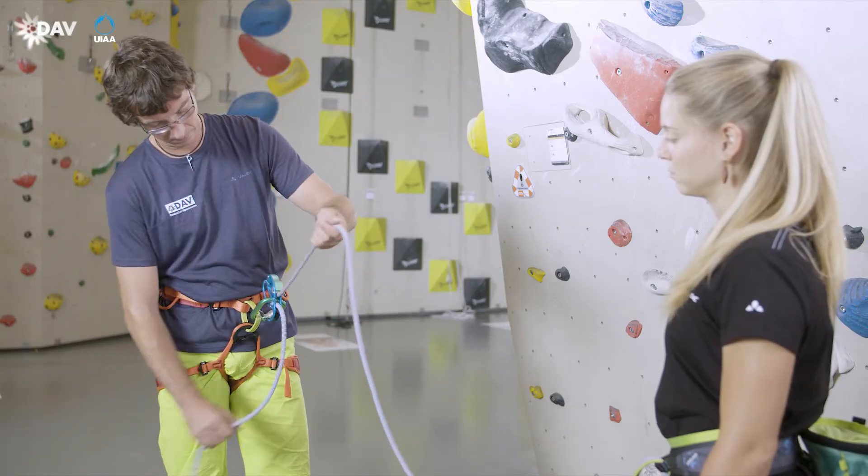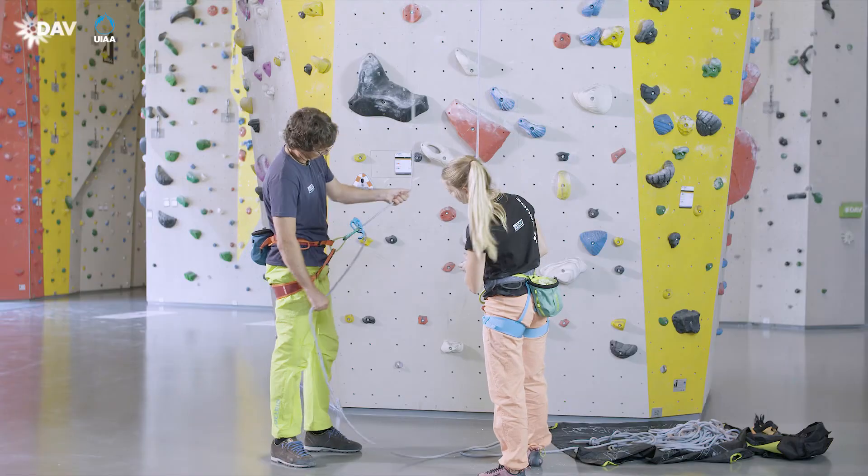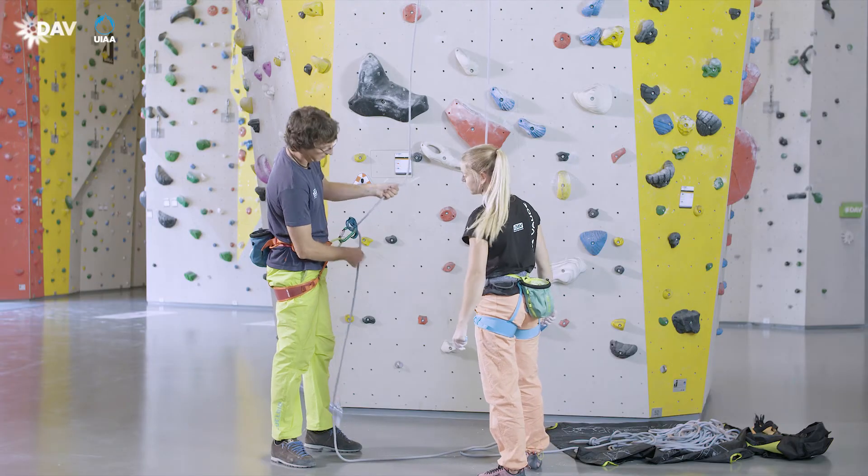When performing a partner check, you have to verify in the functional test whether the rope has been inserted correctly and the blocking support activates.